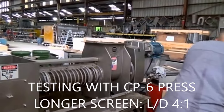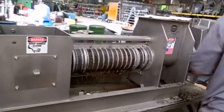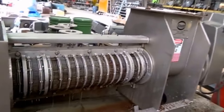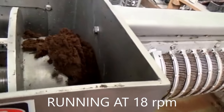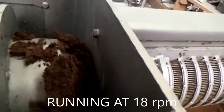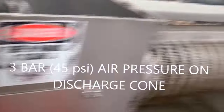This is Wednesday the 18th of October, a few days after we used this press. We're trying a smaller press now — CP6. It has a longer L over D, 4 to 1, compared to 3 to 1 — length of the screen divided by the diameter of the screw. So we're making press cake. We're running at 60 Hertz, which turns out to be about 18.5 RPM. We're going to hold 40 PSI air pressure on these air cylinders throughout this testing.